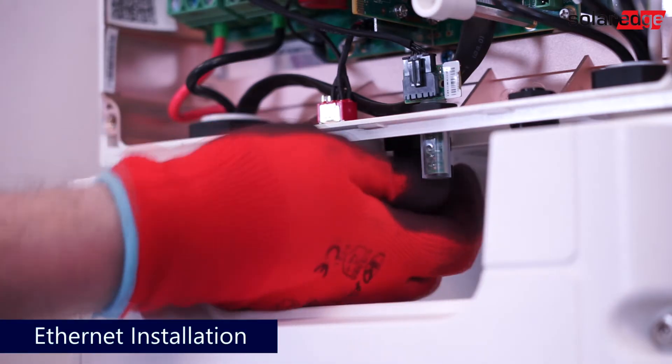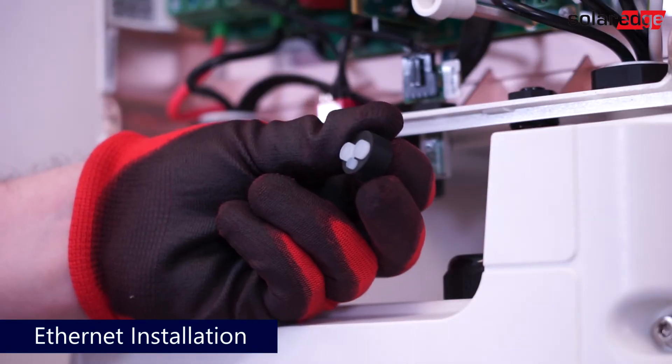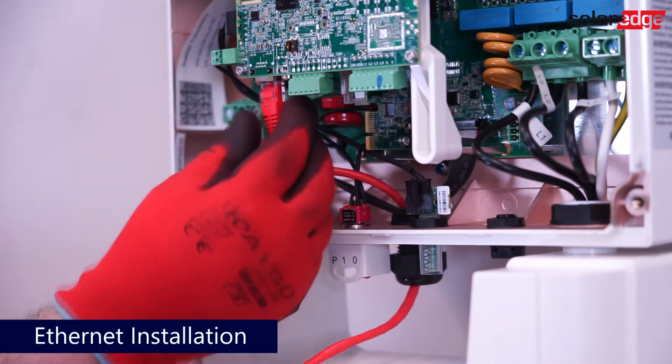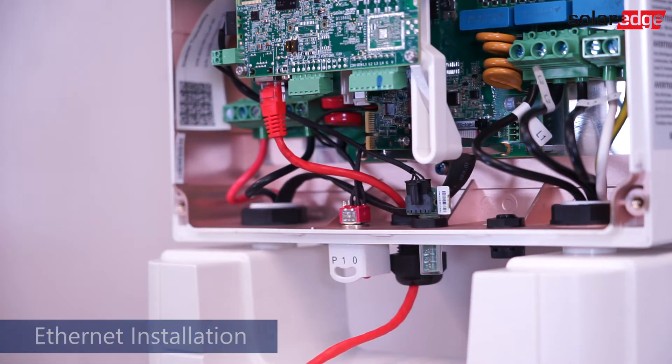To connect an Ethernet cable, remove the gland nut in the communications gland and remove the seal. Next, route the Ethernet cable through the communication gland and replace the nut. Next, connect the Ethernet cable to the RJ-45 port on the lower-hand side of the communication board.